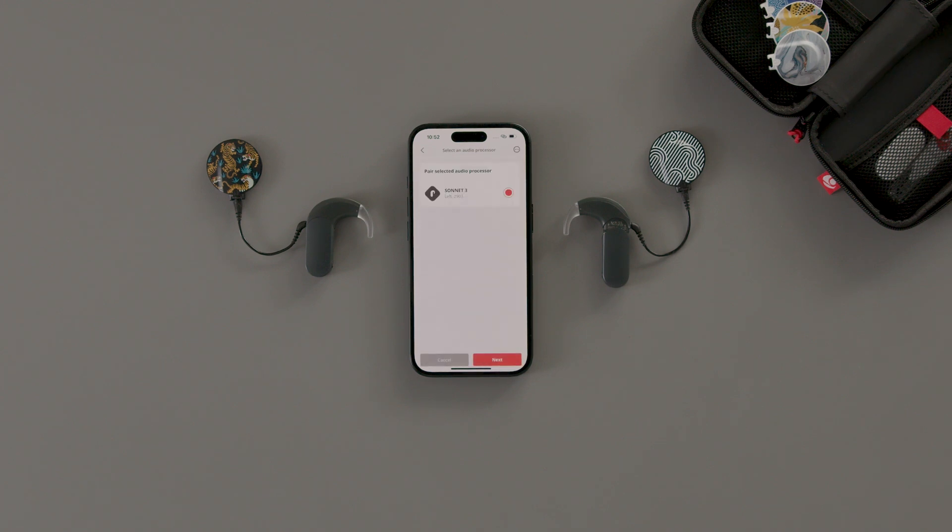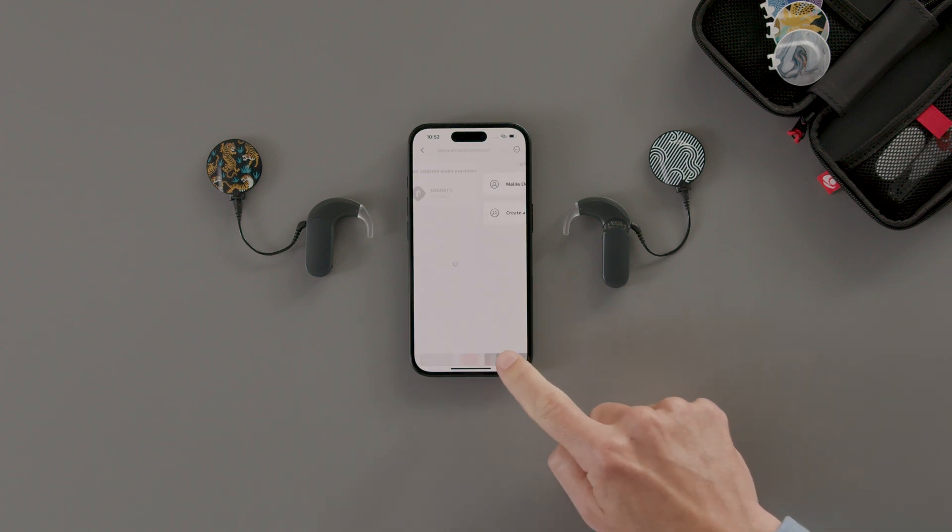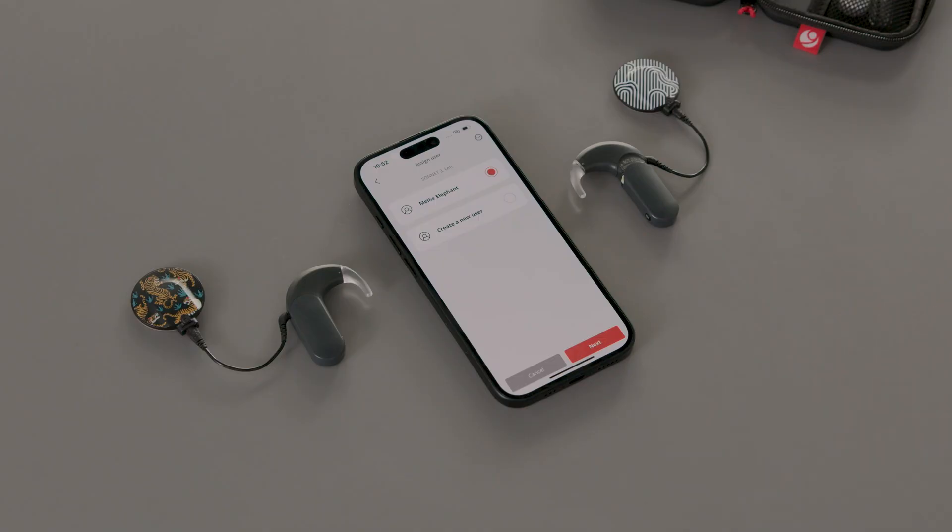Once your audio processor is paired, tap Next. Assign a user to the audio processor. If the audio processor belongs to your child, or someone you look after, tap Create User.